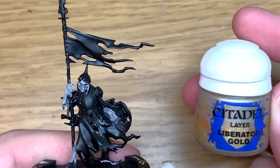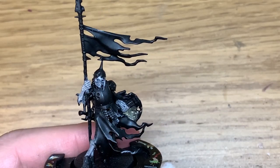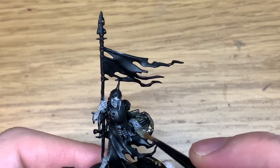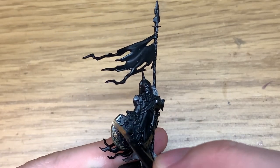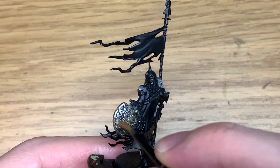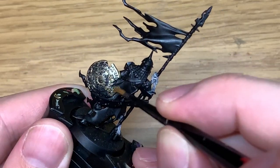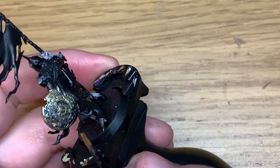Now I'm going to be using Citadel Liberator Gold to paint all of the metal parts of the shield. You've also got the little discs — the scale mail down the front and round the back of the helmet too. Just give these all a good coat of Liberator Gold so you get that nice smooth finish. These are great looking miniatures — I love the details on the shield, all the corrosion and damage, and the way the cloth has all rotted away. Really cool miniatures.